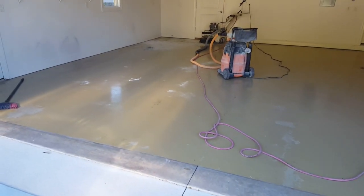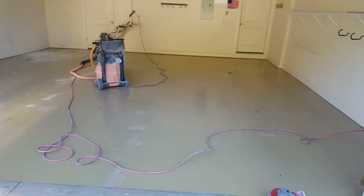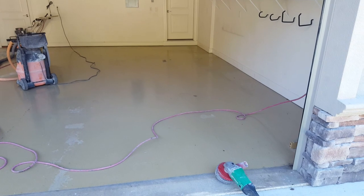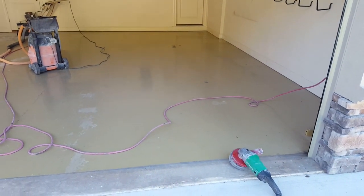Hey, this is Rick with Custom Concrete Design in Lake of the Ozarks, Missouri. This week we're over here in Four Seasons off Horseshoe Bend and we're gonna be ripping this epoxy off of this garage floor.